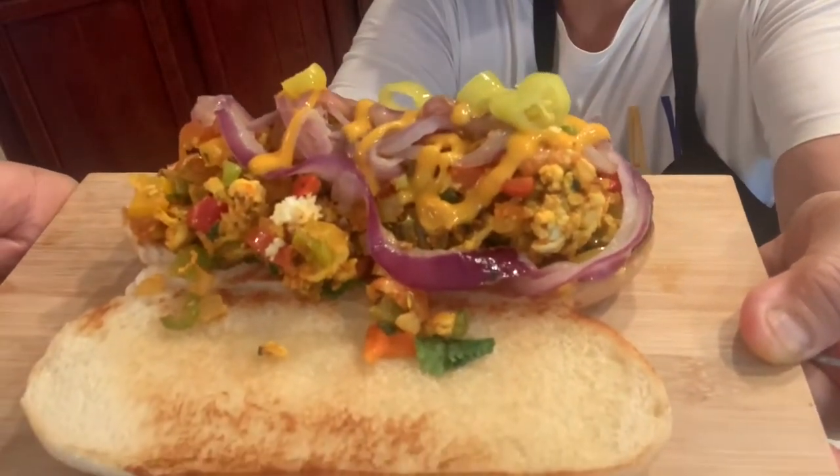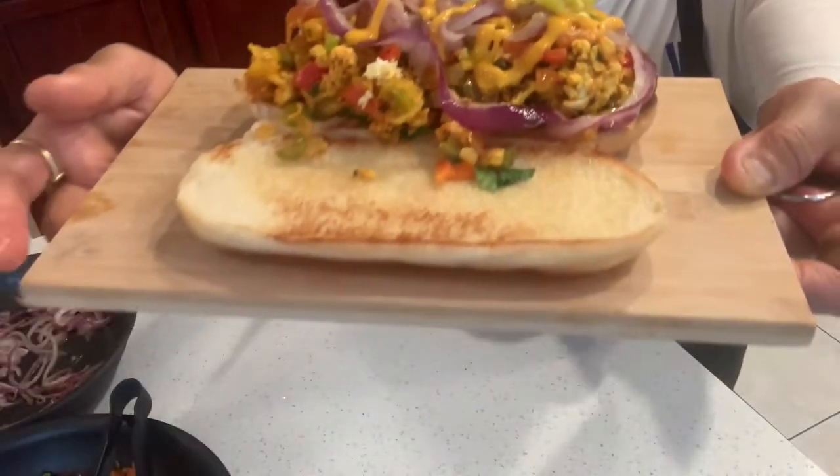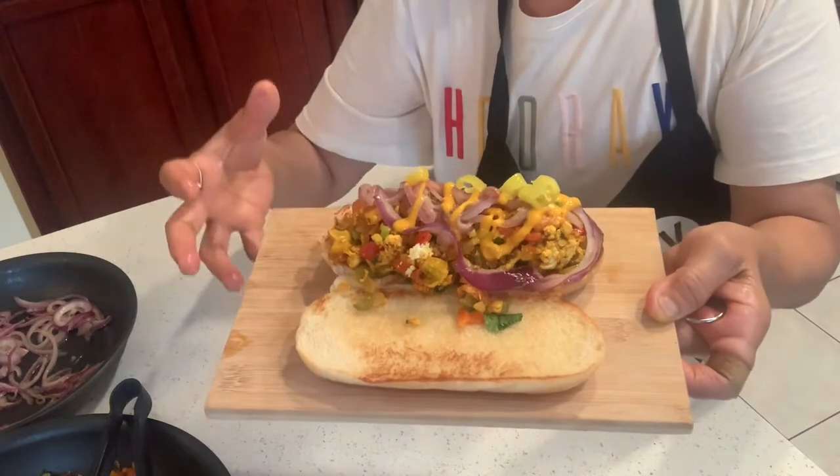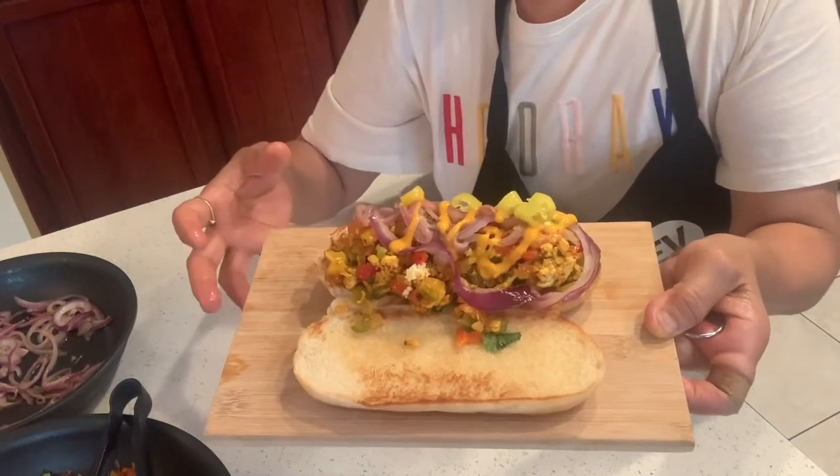Super yummy! Serve this with a serving of finger fries and ketchup.